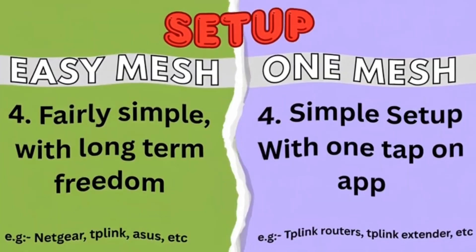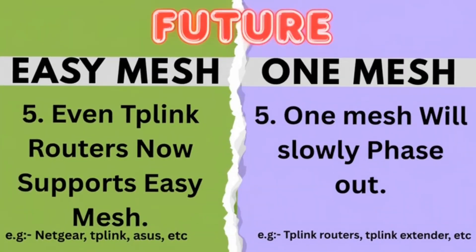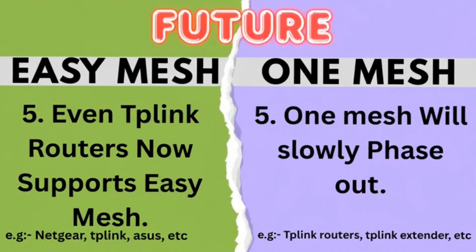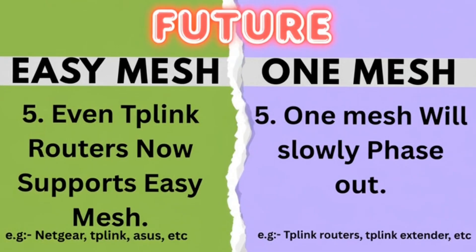Fourth, Setup — One Mesh is simpler, but Easy Mesh offers long-term freedom. Fifth, Future — TP-Link's newer routers support Easy Mesh too, so One Mesh will slowly be phased out.